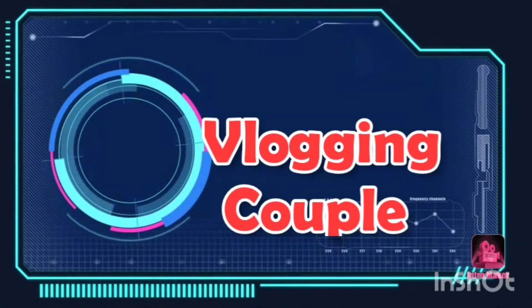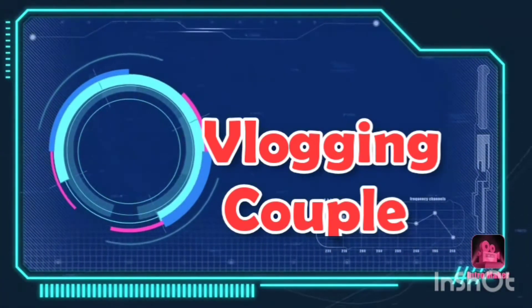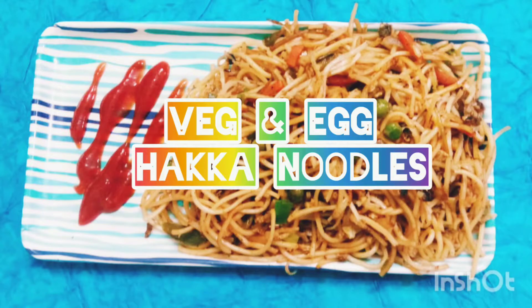Hello Friends! Welcome back to my channel Vlogging Couple. In this recipe video, I am preparing veggie and egg noodles.